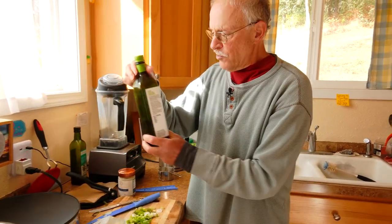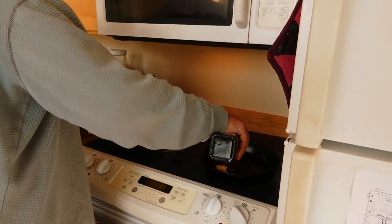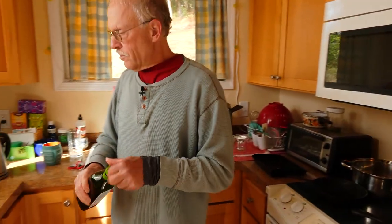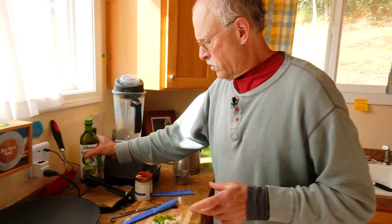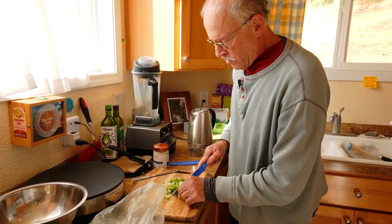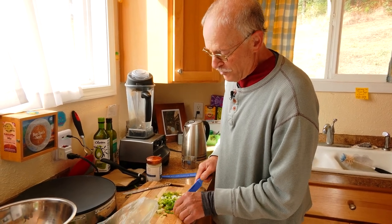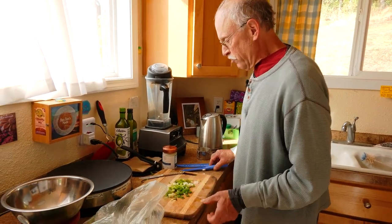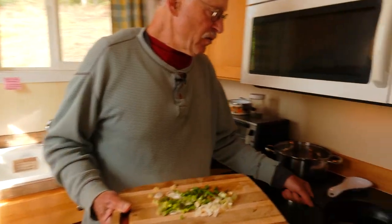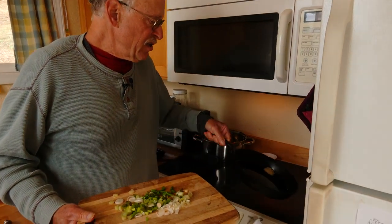Even a little bit of avocado oil in there would be good — that would be awesome too. I've never been to chef school or anything like that. I just kind of know what goes with what and what order to put it in. I think we can start by getting these onions in here.